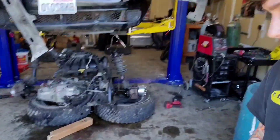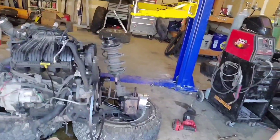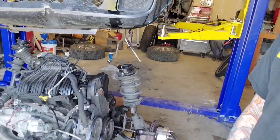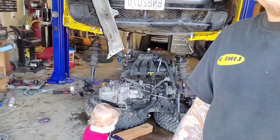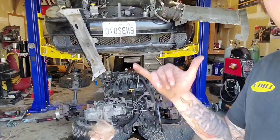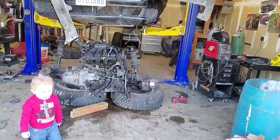Motor's out. Now it's time to start ripping the side off to do the timing belt and water pump — we might pull the transmission off first, not sure yet. But the motor's out, quick and easy. Now we've got to get it ripped apart and put it back together.